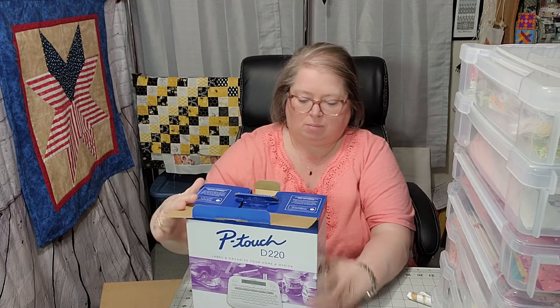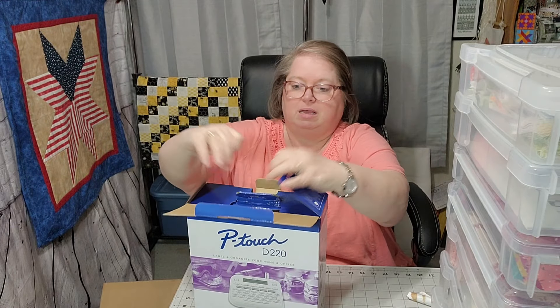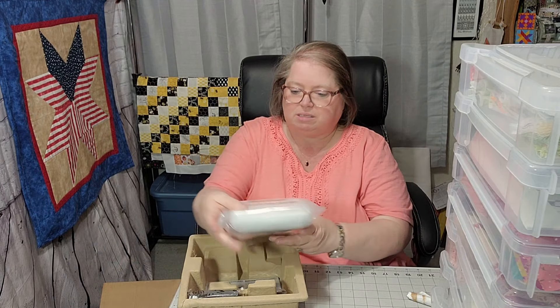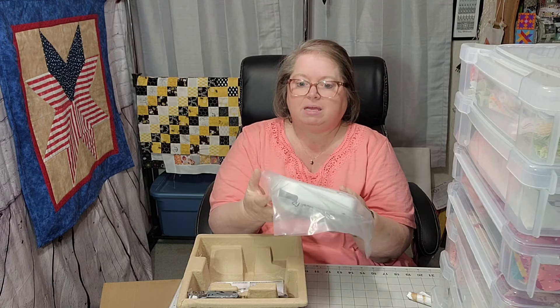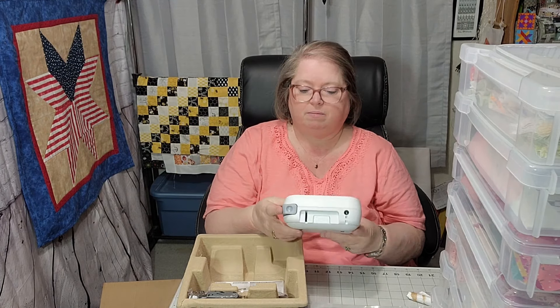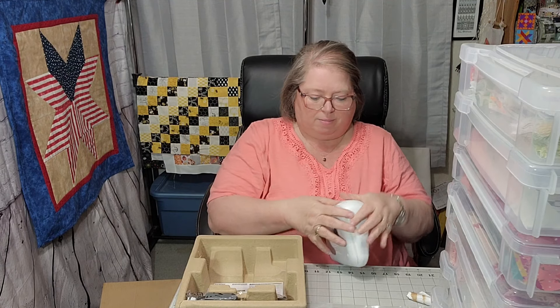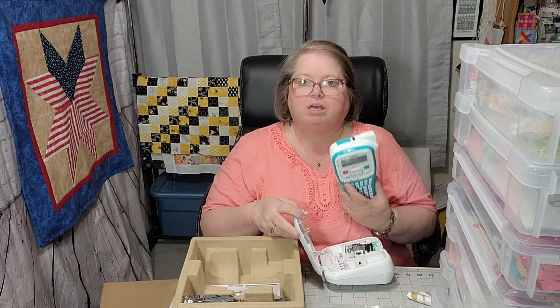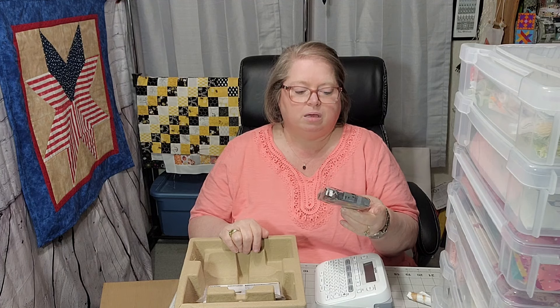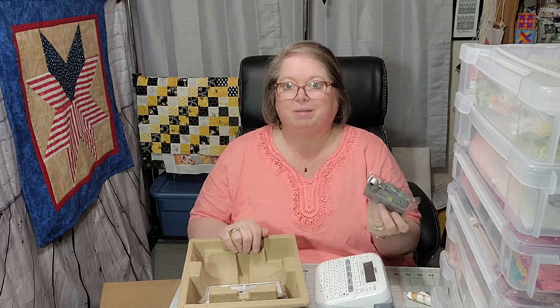At work I actually use a Dymo — D-Y-M-O — and I was hoping to find one of those because it hooks to your computer. It's real easy; it's got a program to use and I know how to use it. So there may be a little learning curve for me with this, but it looks like it's just a handheld, just like this other one is. It does have an AC adapter that you have to purchase separately. It uses six AAA batteries. They do send you an ink, but it's a sample and it goes up to 12 millimeters.